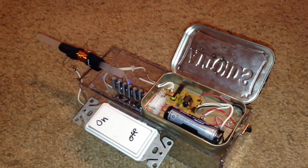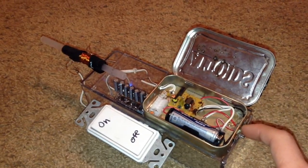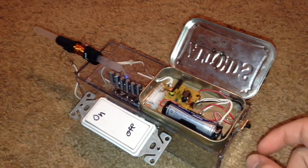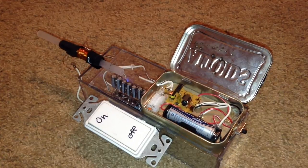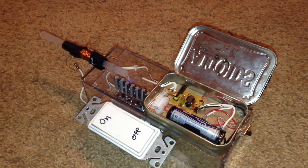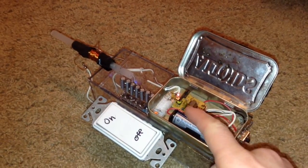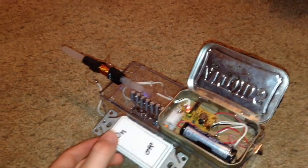To operate this coil gun, I will need to turn on this switch, which will start charging the capacitors. When I flip the switch, you will be able to hear the high-pitched whine of them charging. It takes them a bit to charge, so when it's done charging, the light will turn red. And when the light's red, that means I can fire.